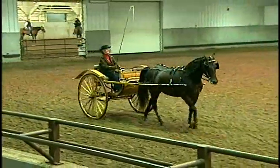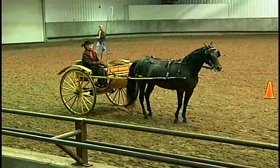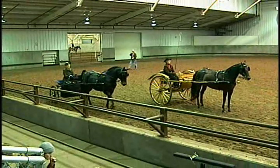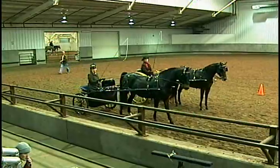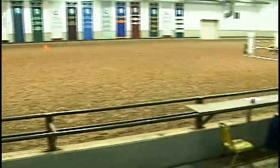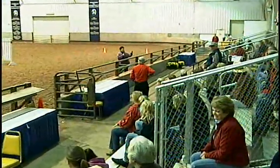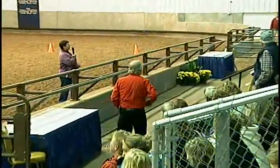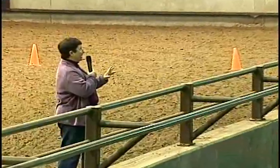I don't know where the terms GEE and HAW came from, and I can't remember which one's left and which one's right. What he said was, the reason you use GEE is because you're always telling your wife, 'Gee, that's right.'